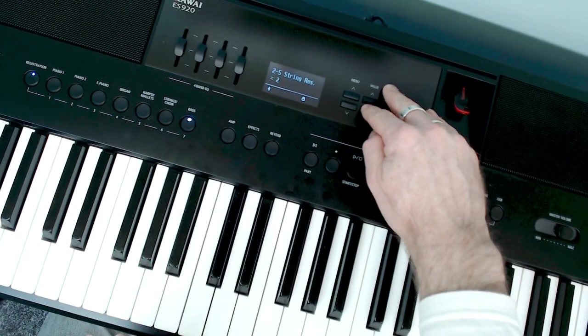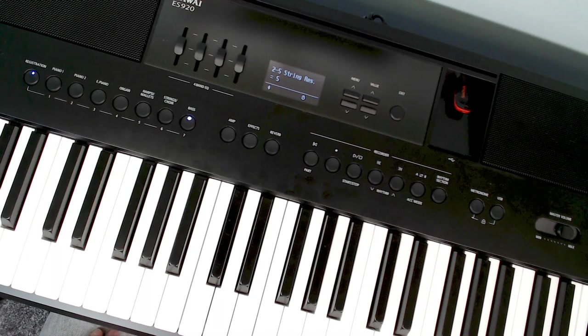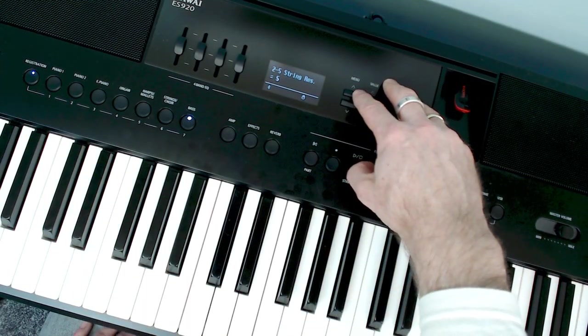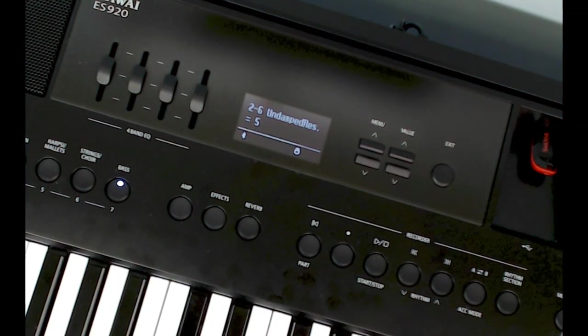Don't get worried about how much or how little you set any of these parameters — just make it sound right. If you go wrong it doesn't matter; you don't have to save it. You can switch the piano off and on again and you can never really mess it up.